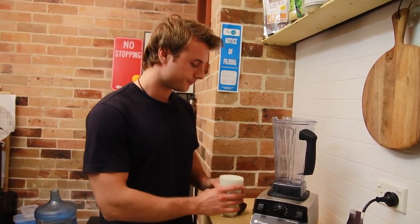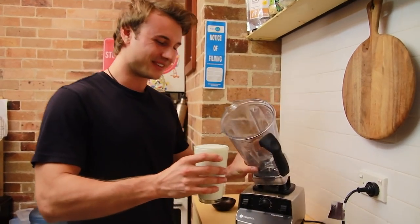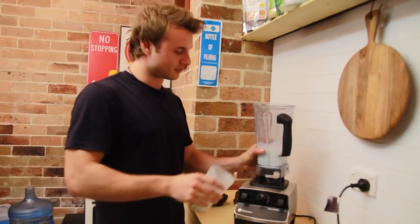So what we're going to do, we're going to start off with some raw milk and we need two glasses of this. Two glasses of some raw milk.